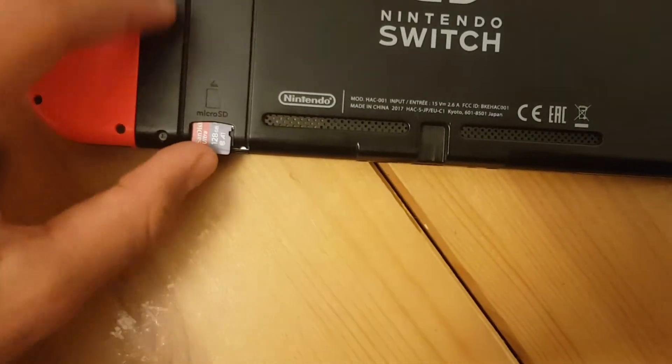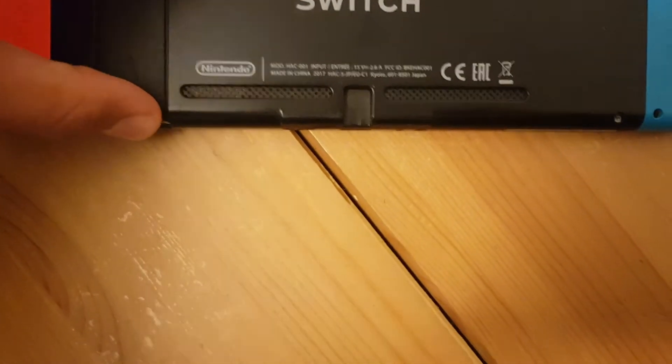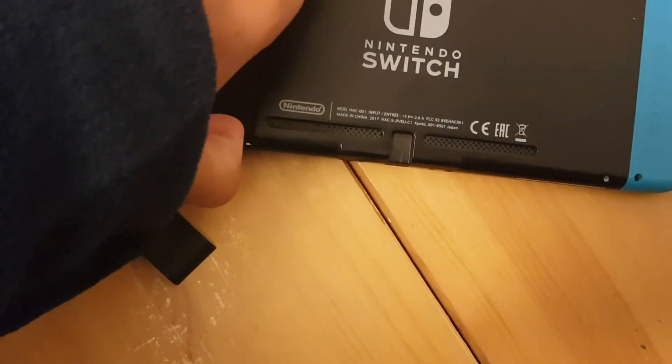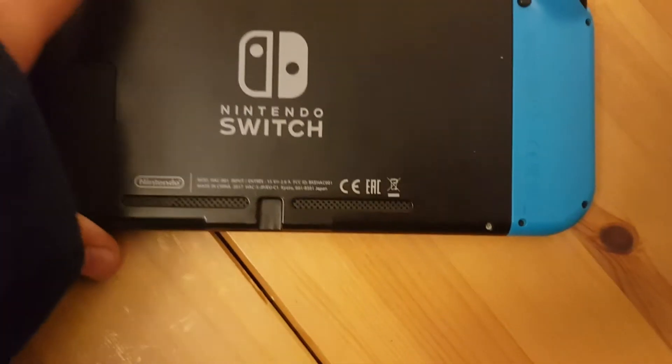I've done it right here. Now make sure it's securely in — once you hear that click and it's all tucked in, you can put the cover back on and boom, you're good to go.